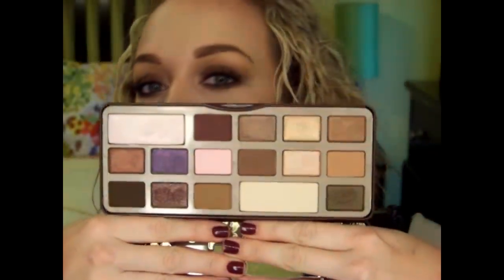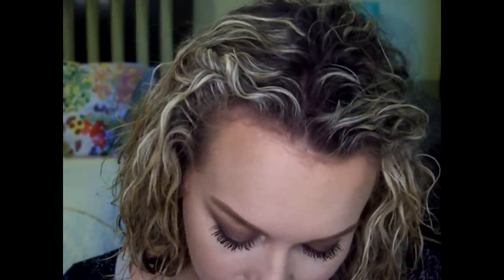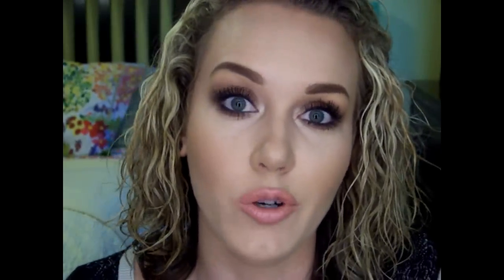This is the finished look! It's really, really simple — anyone can do this. This palette is absolutely gorgeous, it blends beautifully, there's no fallout, and there are so many different looks you can do with it. If you have the money and want to spend it on another palette, I recommend it. It's not life-changing, but I really do like it. There are five matte shades and the rest are satin or shimmery. It's a really pretty palette and of course it smells divine — like chocolate.